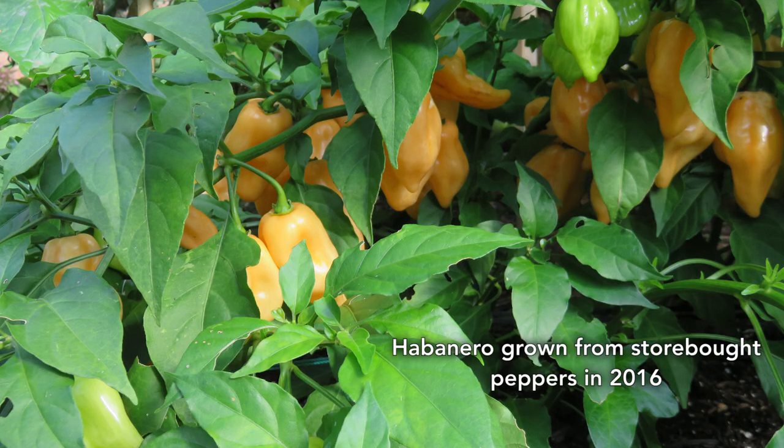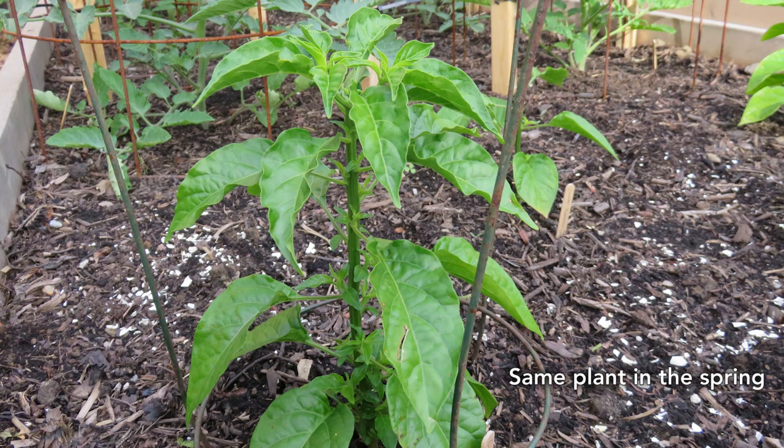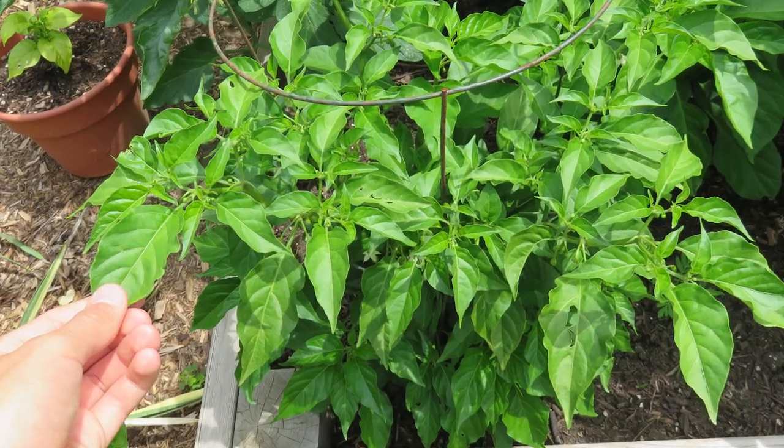Take a look at this plant I grew. You can see it's extremely bushy. It's got a ton of peppers and I didn't top it. I left it to its own devices, it sprouted tons of branches, and it produced a huge load of fruit. I had so many peppers I didn't know what to do with them — I basically threw them in the garbage because I can't eat these things. Are you kidding me?